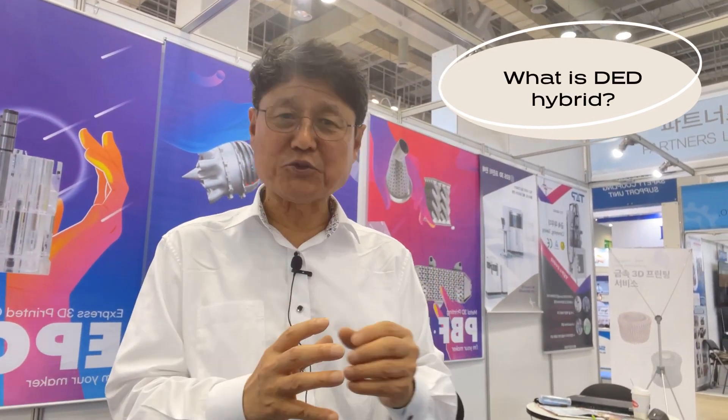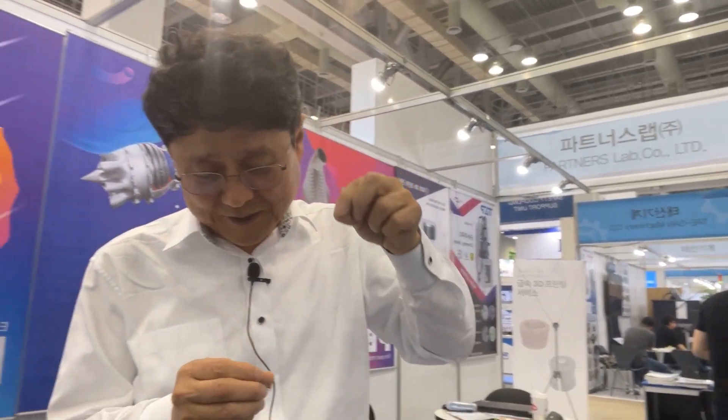And what is DED hybrid? It is subtractive and additive coming together in one single setup. It will be easier when you think about the imagery of a dental clinic. There is a dentist. This dentist has one patient today, and that patient has a problem in his tooth. The dentist pulls out the bad tooth and replaces it with a surgical implant.